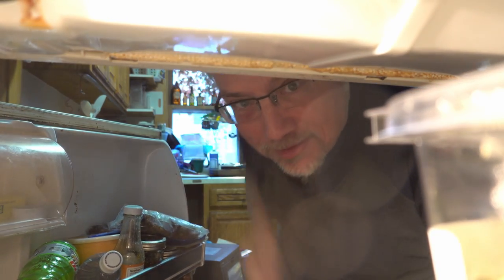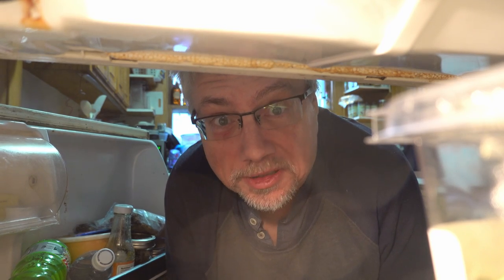Oh, hey! I didn't see you there. Hi, it's Rob. My refrigerator has been acting up, so we're gonna try and fix it today.